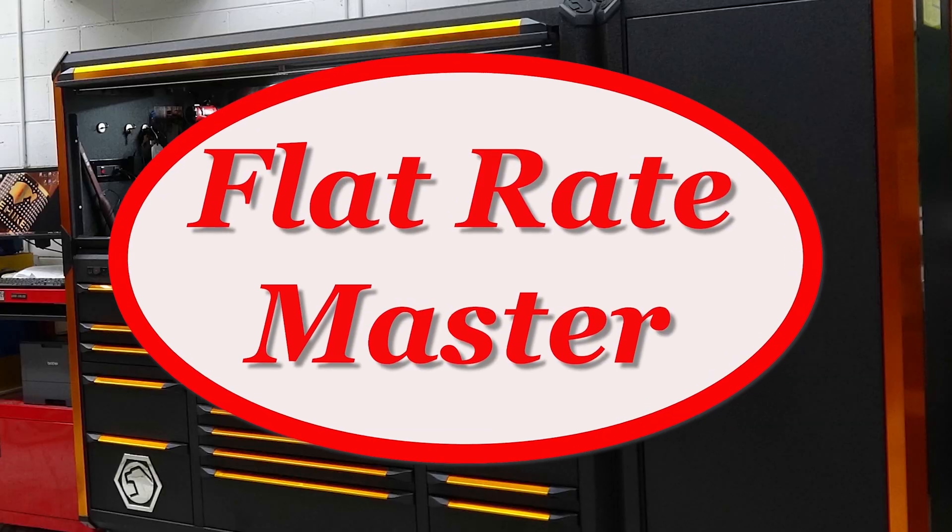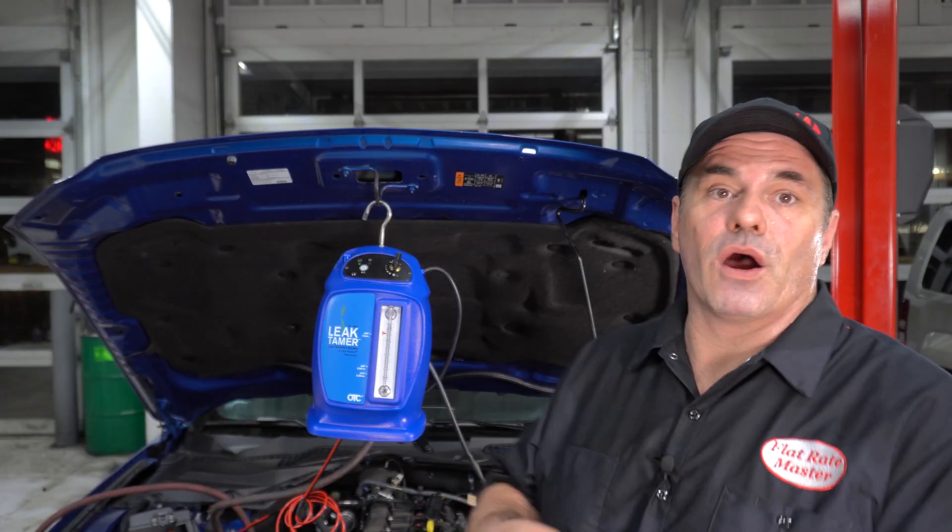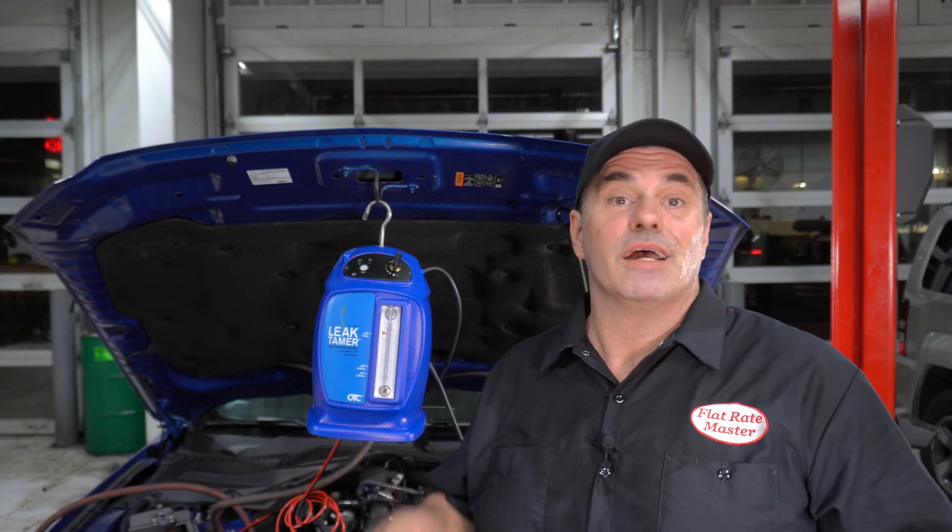I'm the Flat Rate Master and today we're going to do some quick tips on smoking an EVAP system. One of the things that has happened in the last several years is they've eliminated service ports — the little green cap that you tie in with an adapter and smoke an EVAP system. Well, most cars don't have those unfortunately, and this is one of them.